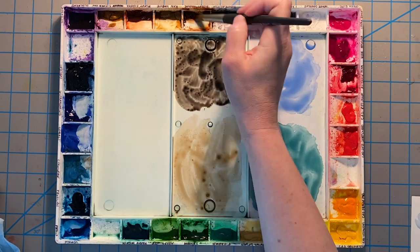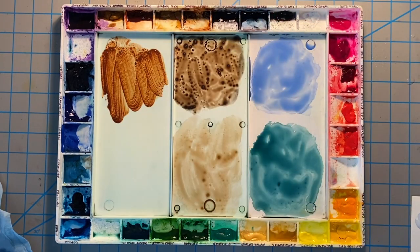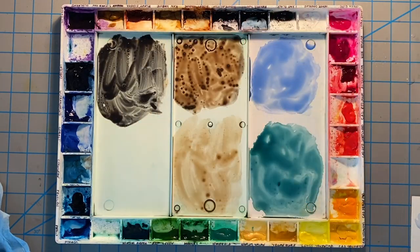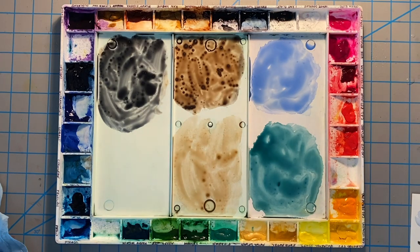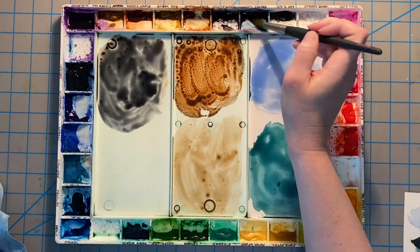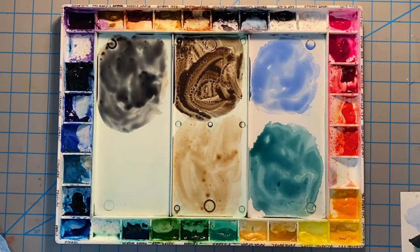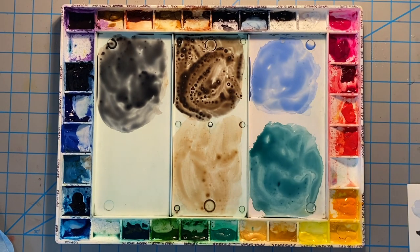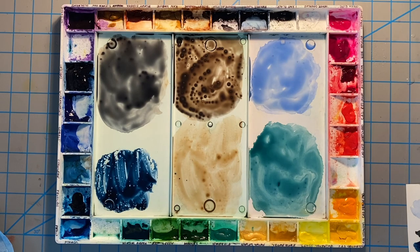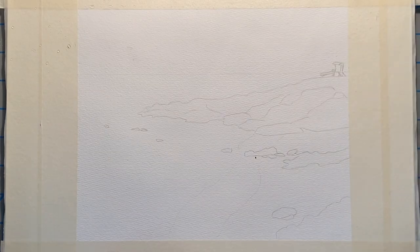Then I take burnt umber and Payne's gray and make that a bit more saturated and darker for the rocks. I also mix burnt umber and Payne's gray again but make this an even darker steel mix and add extra Payne's gray to make it grayer. Then I go back to the other mix and make it a little bit darker and more brown, and at the end we add in some indigo blue.